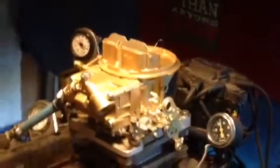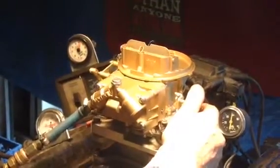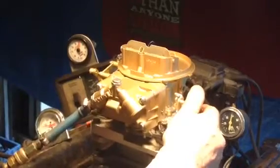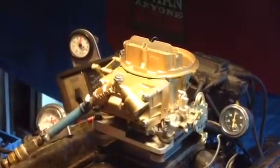Road test. Take it up to about 75 miles an hour. That's perfect — 14 to 15. That's the current pressure.